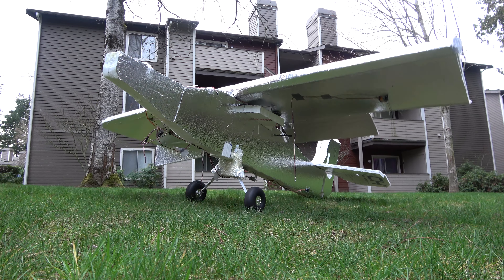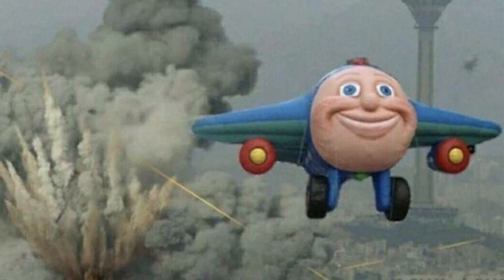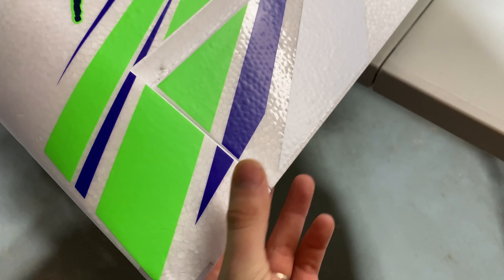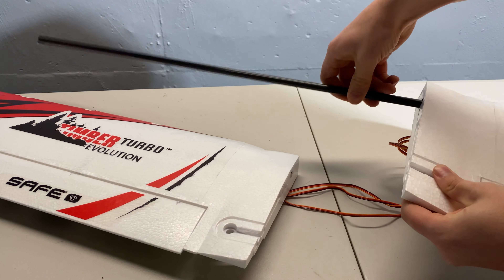Now, the part of the plane that does the bulk of the work for you — the wing, or wings, whatever makes your plane happy. When checking your wing, same deal goes as with the tail section. Make sure that the control surfaces are properly hinged and secure, are aligned, aren't bound up, and your sparring struts are installed if required for your plane.